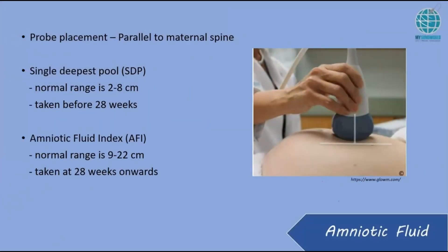Let's look at the amniotic fluid. The only way to do it is to place the probe parallel to the maternal spine. Don't put it loose — it has to be straight. We can't really do it at 90 degrees, but as straight as possible, parallel to the maternal spine.